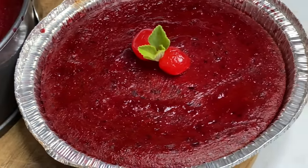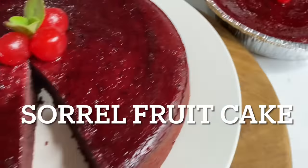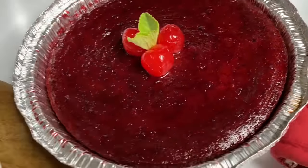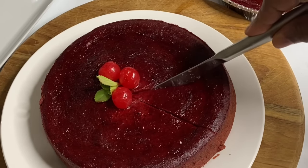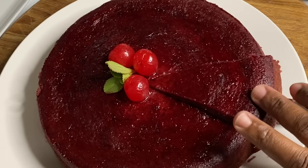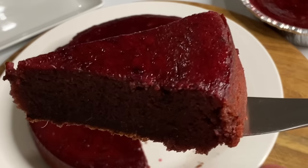Hi everyone, it's Raquel of Raquel's Caribbean Cuisine and today's recipe is going to be a sorrel fruitcake. This is rich in color — no artificial coloring was added, strictly sorrel and fruits. It's extremely moist, not to mention packed with flavor and spices. This is absolutely faultless and it's perfect for the holiday season.